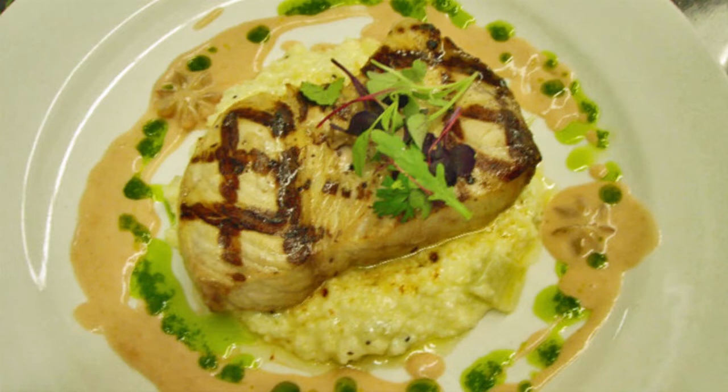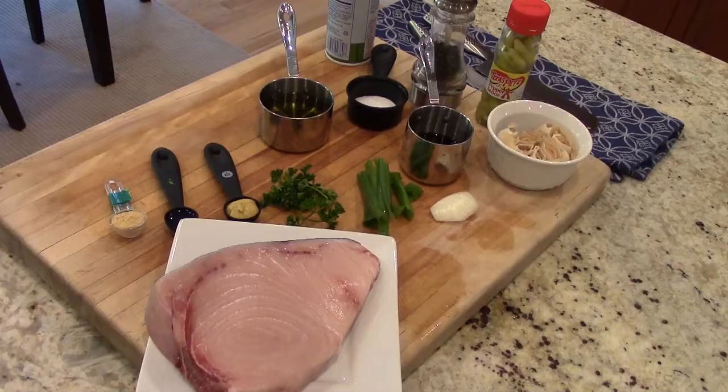Here's a marinated swordfish recipe. Make sure you stick around to the end — I'll show you the easiest way to remove the skin of the swordfish.